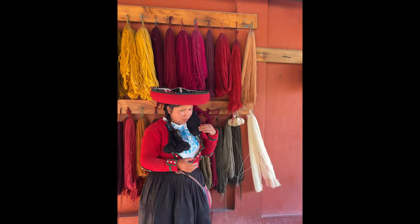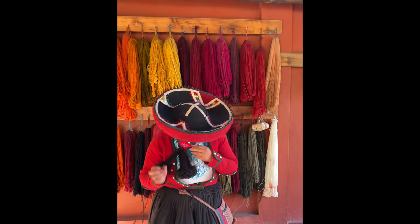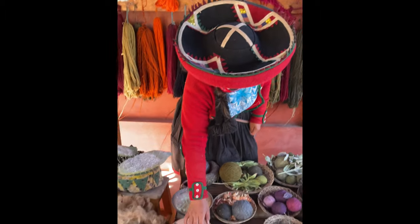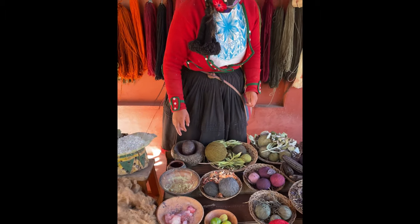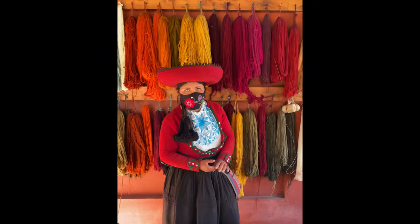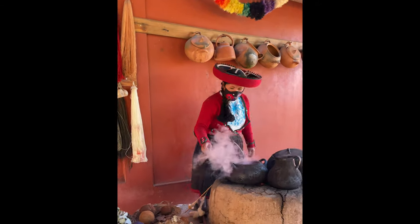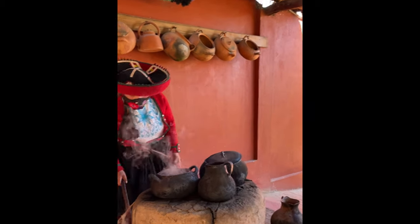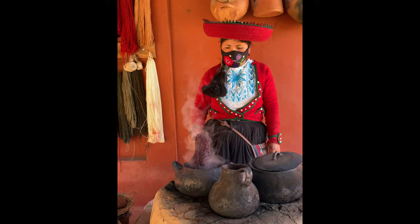Also, for fixing the color — for permanent color — we use minerals. For example, we use the alum stone, soltron maras, volcanic sulfur. We use those minerals to keep the color permanent. In this pot boiling, this is the cochinilla and wool. To fix the color, we use the alum stone.